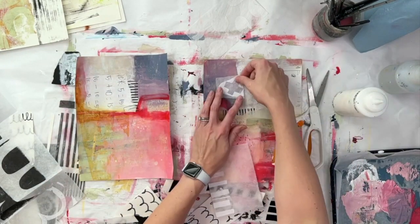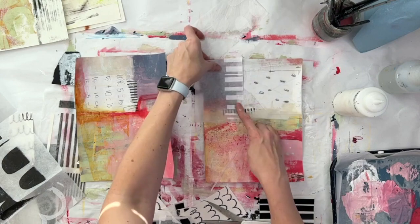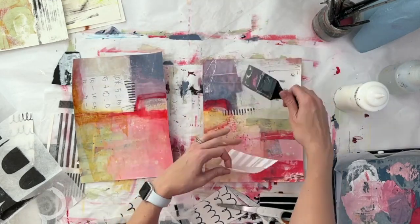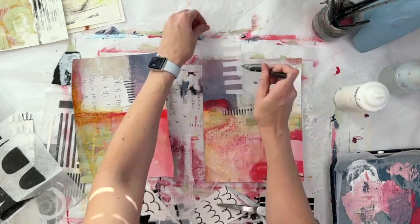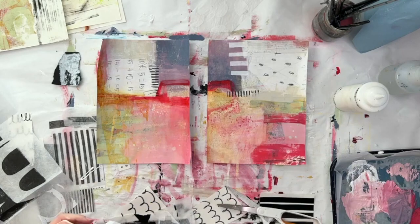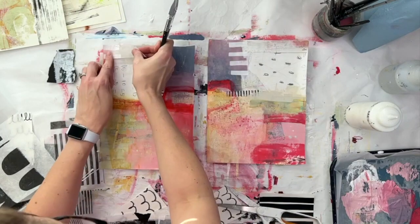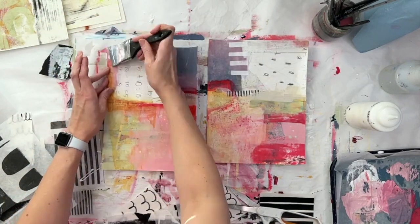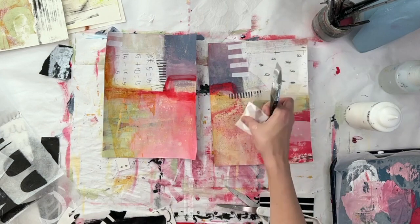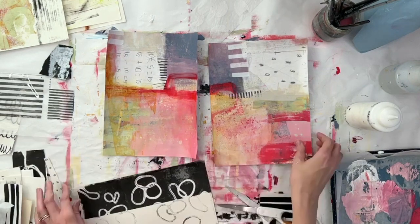Just moving some paper around to see what can go where and what my options are. I could have cut off the extra tissue paper there; I decided to keep it on just to create the slightest veil — just to make it a little bit foggy in that upper left-hand corner of the right piece. It offers a little bit more texture too. Subtle differences, but the subtle differences all add up.